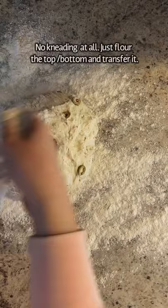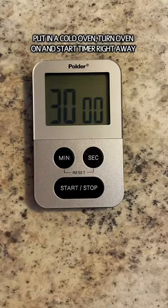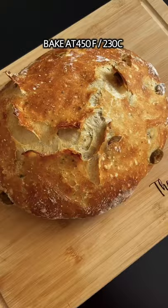Once risen, flour the top and bottom, and don't knead it — just shape it and transfer onto a baking dish with parchment paper. Pop it in the oven and turn your oven on, set the timer for 30 minutes, then uncover and bake for another 30. Enjoy and follow for more.